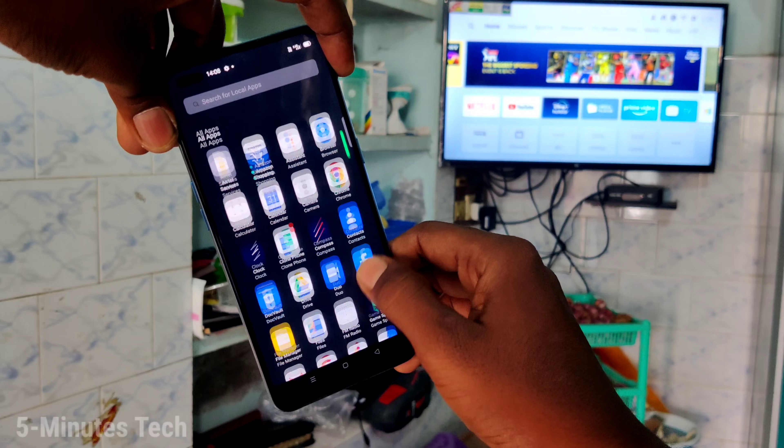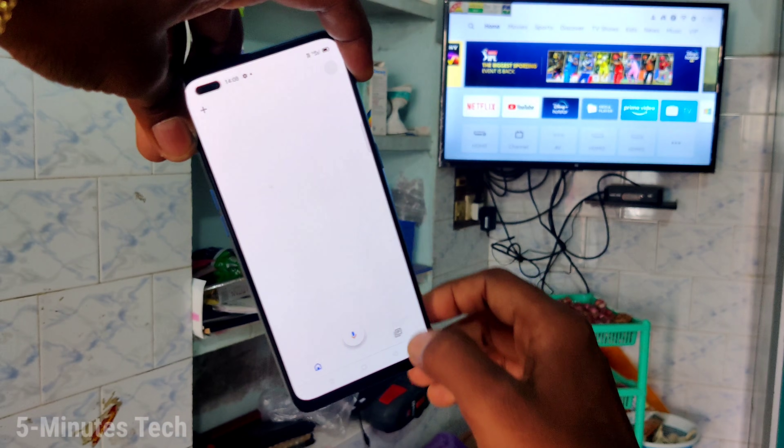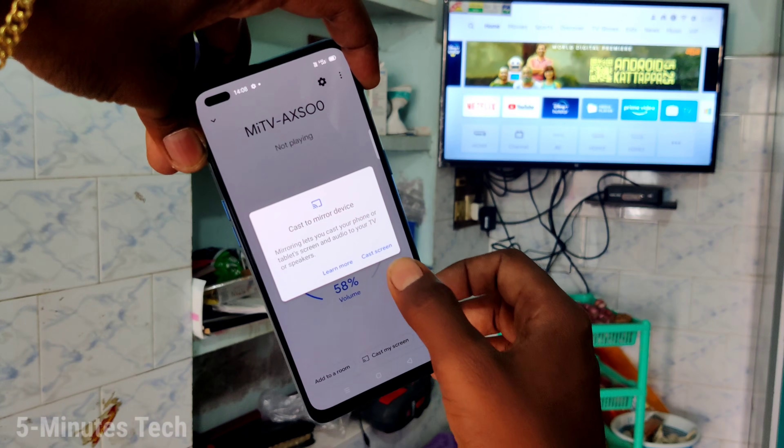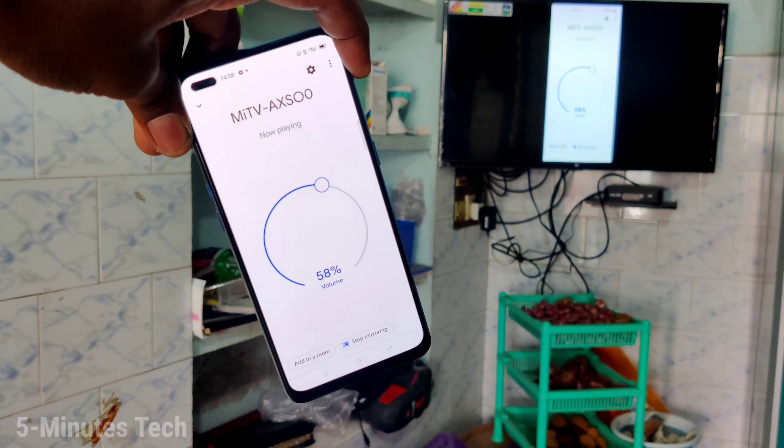Open the Google Home app. Click on the TV signal you are receiving and click on cast my screen. Then click on cast the screen — your phone screen is now mirrored to the TV.